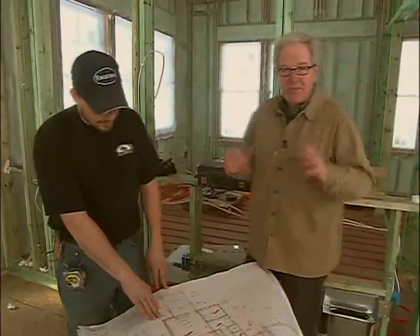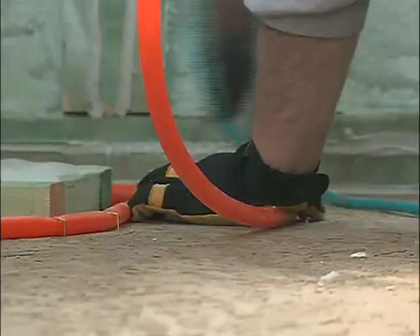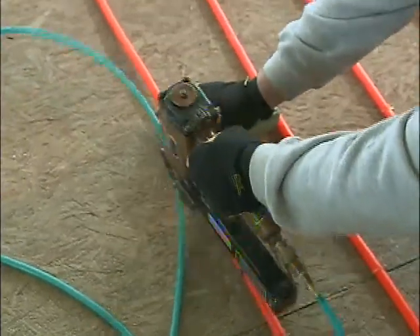Everything's going great so far — we're three quarters of the way done with laying the tubing. The magic of the tube spacing is that towards the outer perimeters of the house where the windows are, there's greater heat loss, so we gap the tubing a lot closer out there to accommodate it. As we get further into the room, we can space them further apart to even out the floor temperature more evenly.